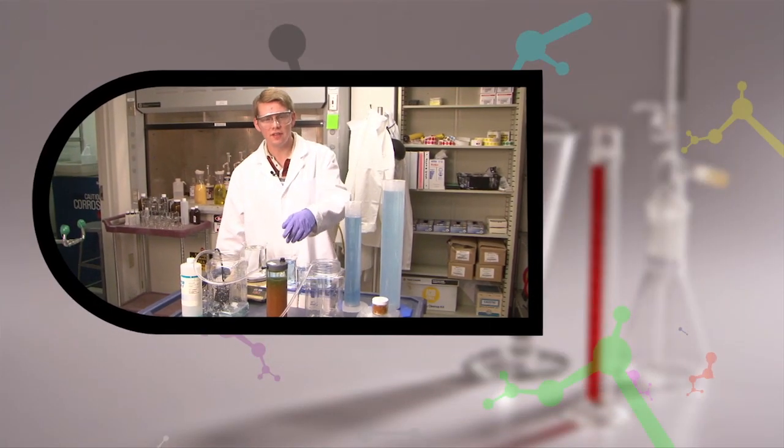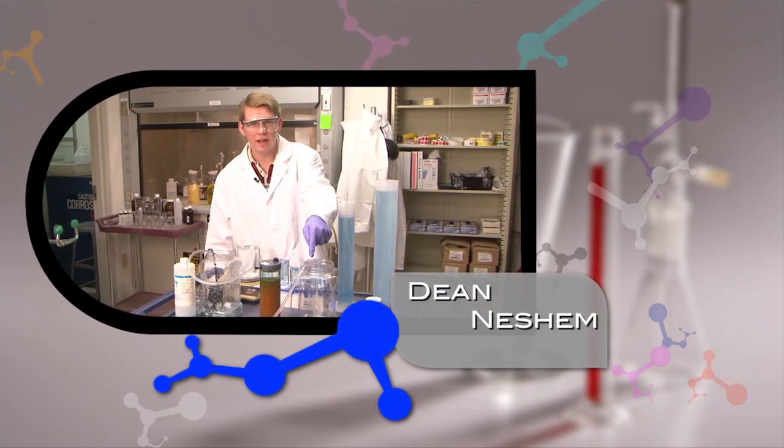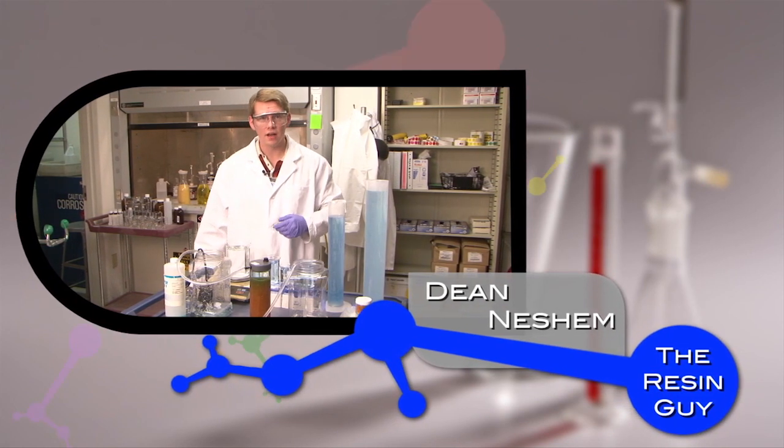And now we introduce to you the most popular guide in the Soil and Groundwater Remediation Project, Dean Nesham, The Resin Guide.